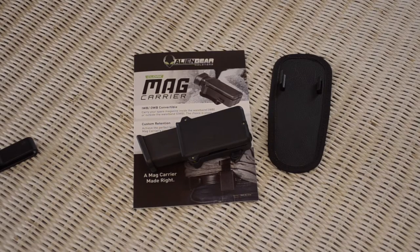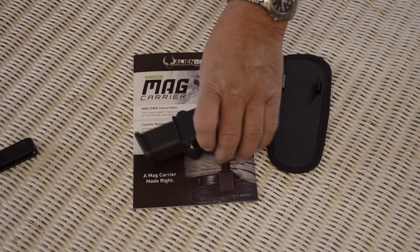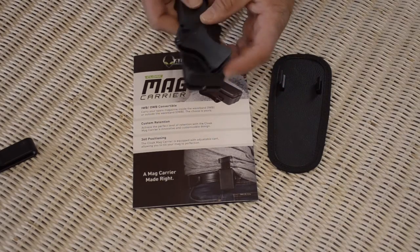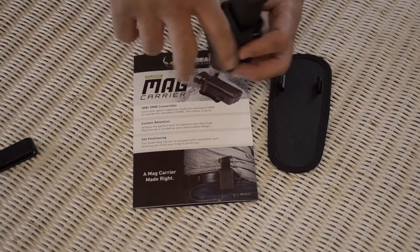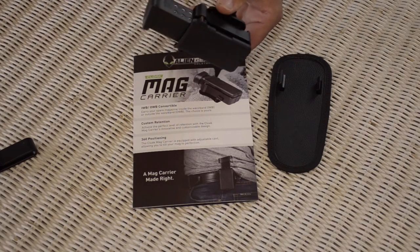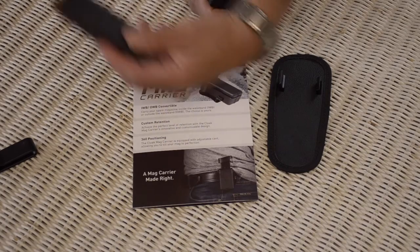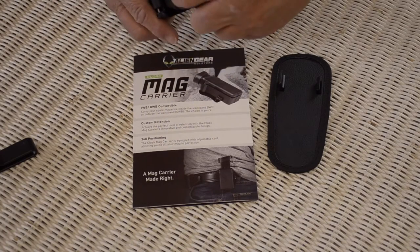Taking police duty out of this, it's a pretty innovative magazine carrier. I carry it as such. You can see the clip here — the belt will be going through here like this, and it puts it at this 45-degree angle. So when I reach from the front, it pulls it out already indexed, right into the gun. Works out quite well.